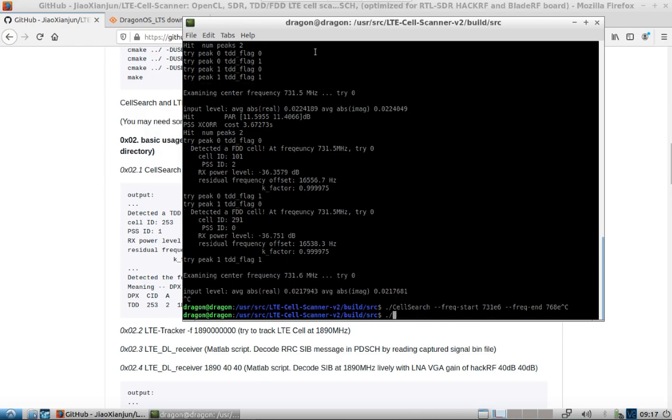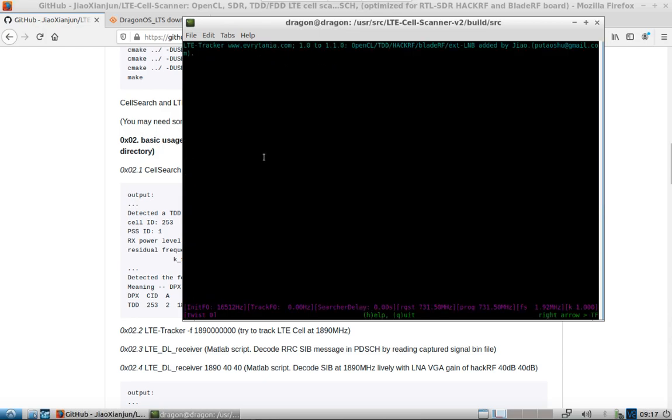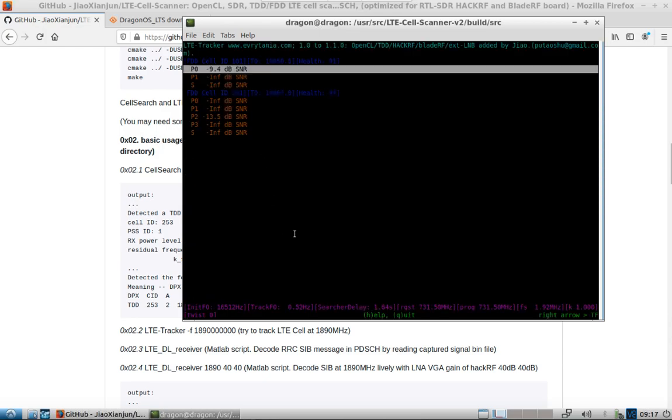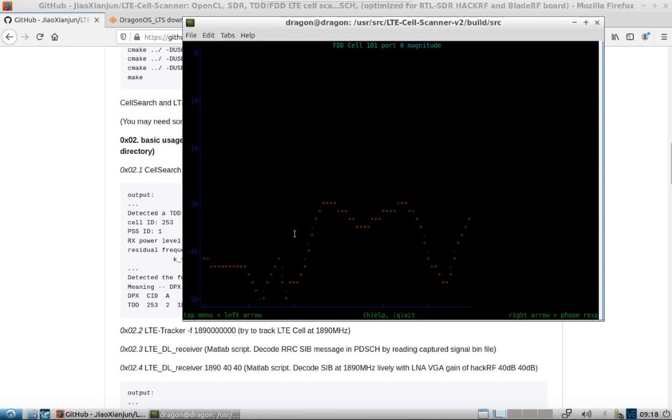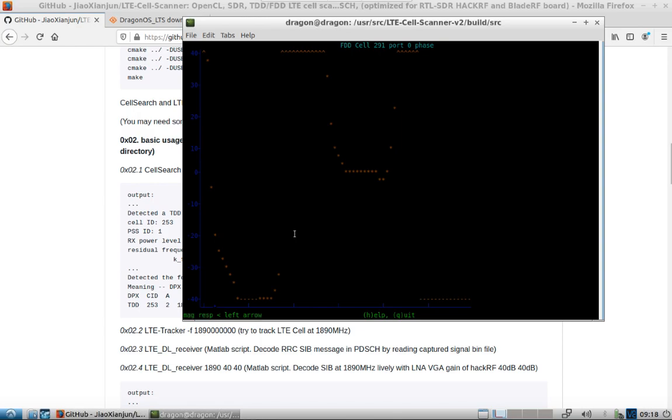Same thing — dot-forward-slash LTE tracker, F for frequency, 731.5. You can see the PPM on that was high, I could have changed that. Some of the improvements here: we're using the HackRF, we've located our cell IDs, and you can arrow up or down on the different cells that you found. Hit enter and you can see additional information — left and right on the arrow keys will cycle through. You can press Escape to come back; again left and right will cycle through, and up and down changes the ports.